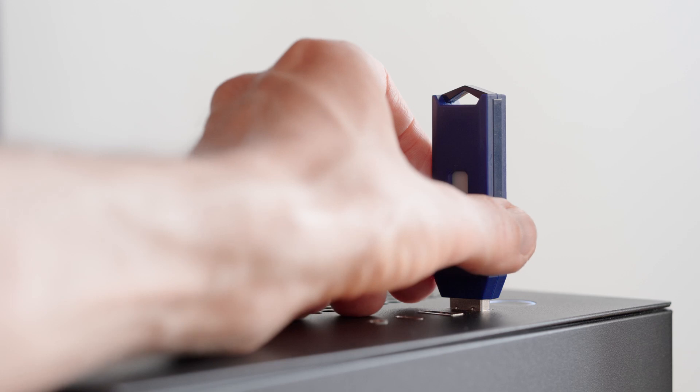Conversely, when you remove the stick from the USB port, the operating system unmounts the drive, closes any open files on the stick, stops providing power, and removes it from the list of active devices. Then it shows a notification and you can remove the drive.